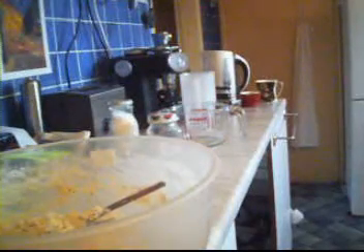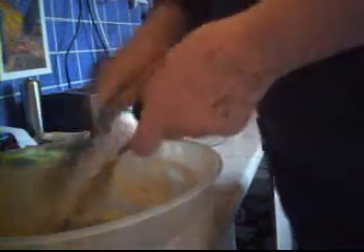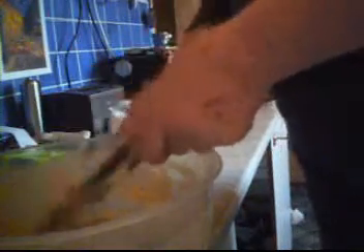Now I'm giving it a good mix — just to distribute the yeast evenly. This is going to work. Now scrape the dough off the spoon. And that's why I've got a real sticky mess at this stage — completely sticky. Look at it moving.